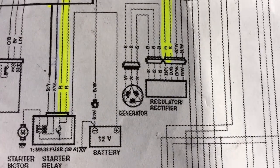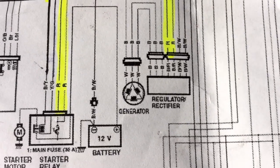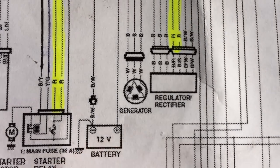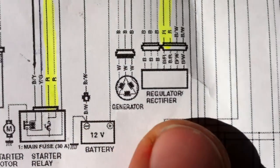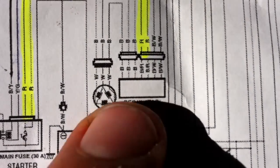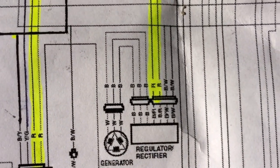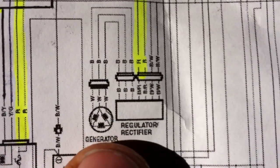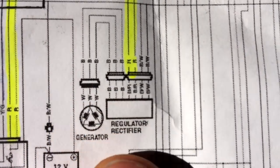Hello YouTube, this is a video on how to test a generator, or as some say a stator, in a motorbike. This just happened because my regulator rectifier blew up in my Suzuki GSX-R750 2007 model K7. I had to do these tests to make sure everything's still okay, and I know there's not that many videos out there on this. What you're looking at here is a three-phase generator — three coils, three phases — and these three wires are the three phases coming out.